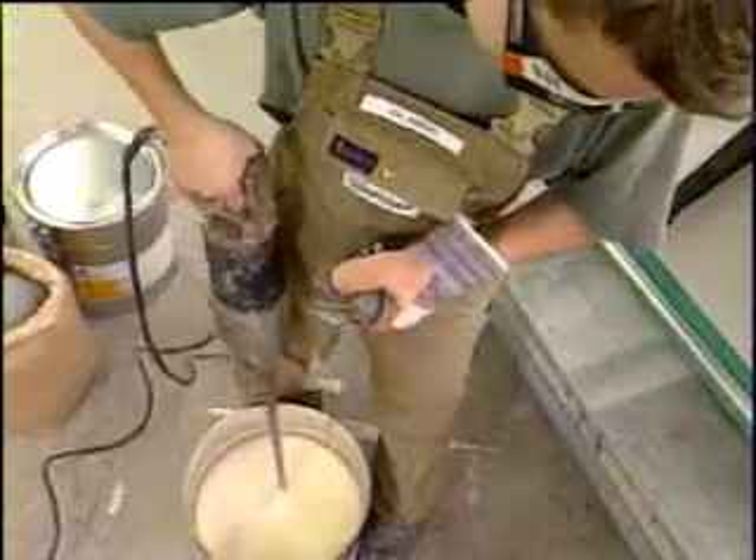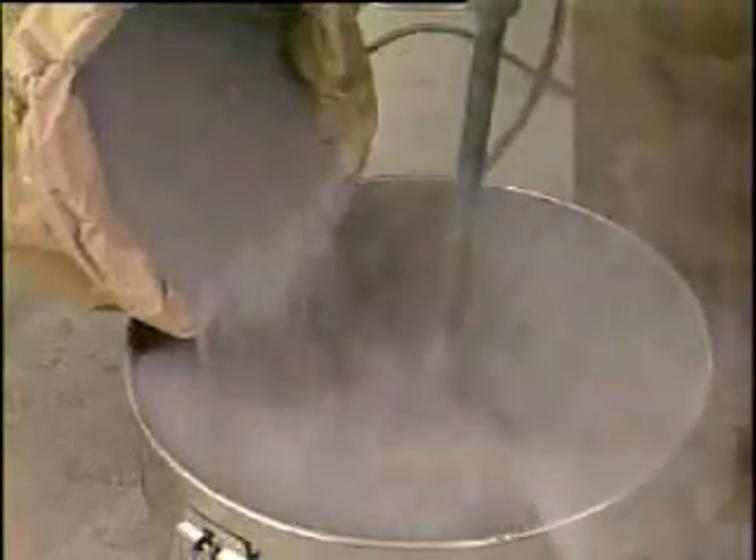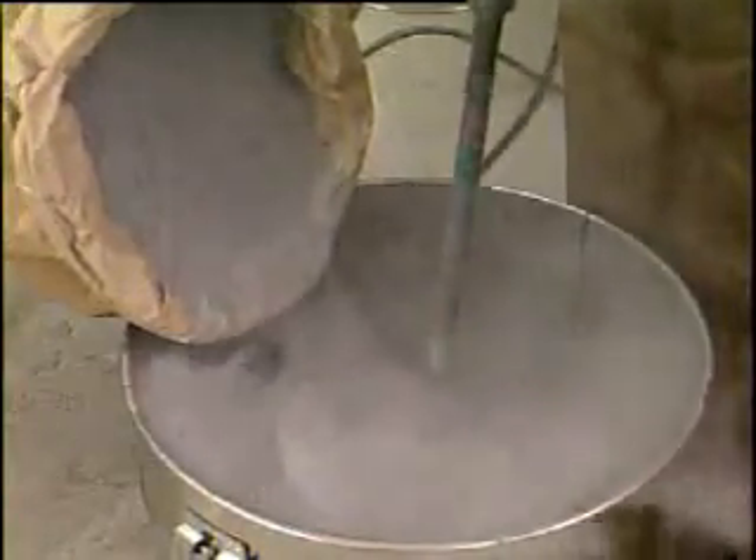Care must be taken that the resin component is carefully homogenized before processing. Here aluminium powder is stirred into the resin component. Alternatively, the special Seeker TE filler can be used.